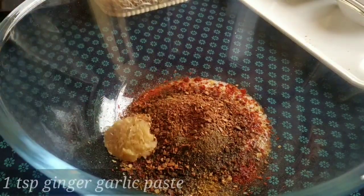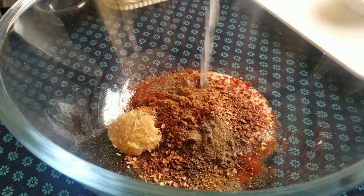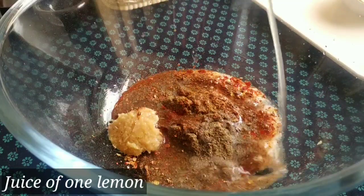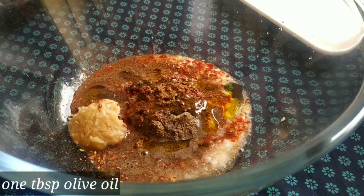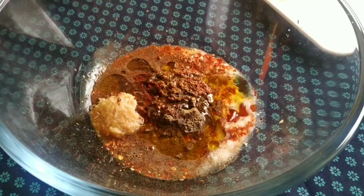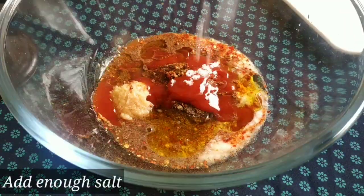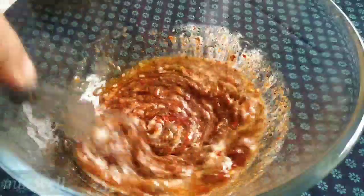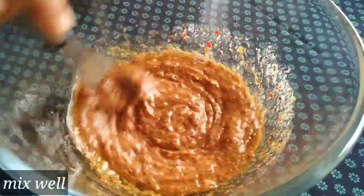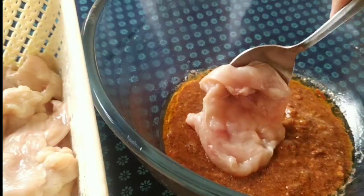I will add the ginger garlic paste. Add 1 tablespoon of olive oil and 1 tablespoon of tomato ketchup.